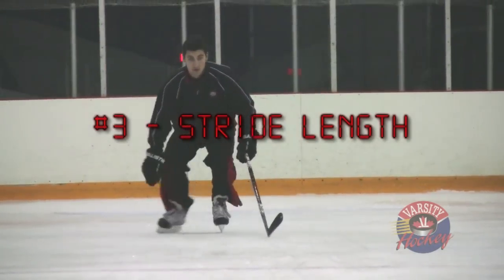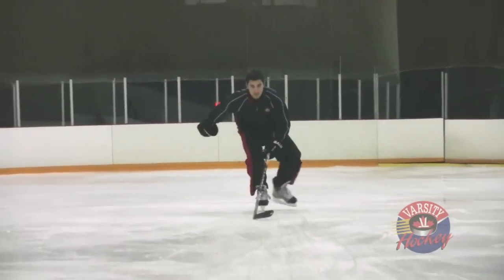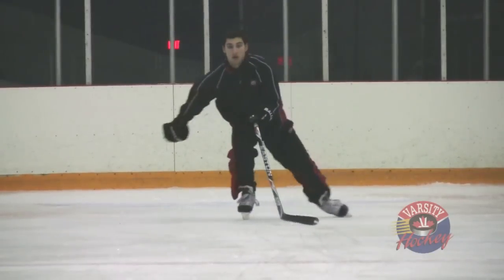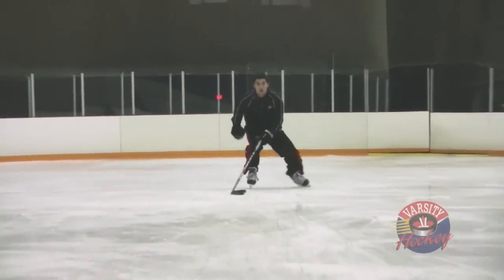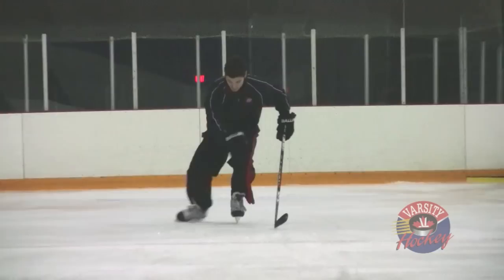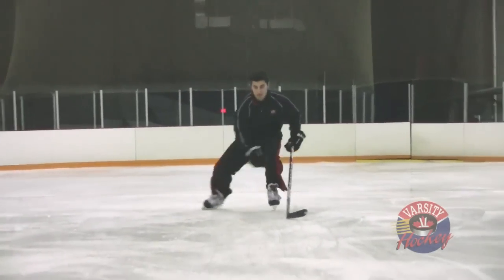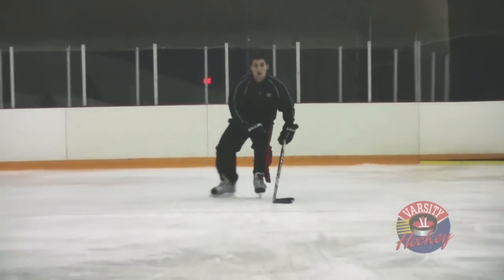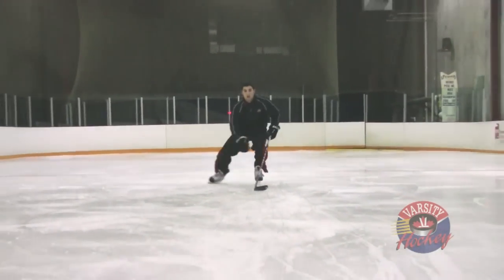The next drill focuses on the length of your stride. Vince will still fully extend his leg and exaggerate his recovery by dragging his toes, but now we'll add one more piece. To ensure that he is bringing his legs all the way back under his body, he will clip the heels of his skates together after each stride. Again, he won't do this in a game, but we are training the muscles to bring his legs all the way back under his body.